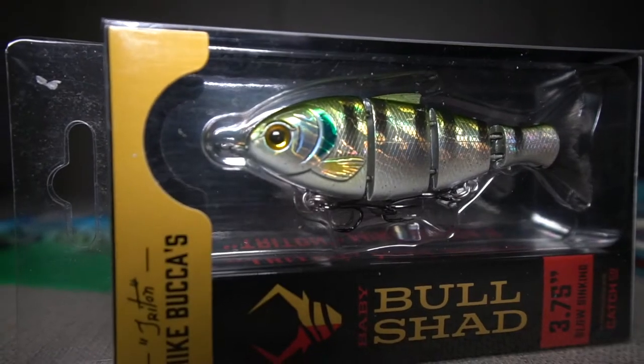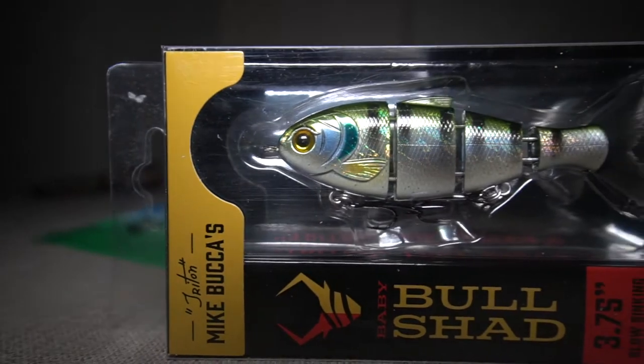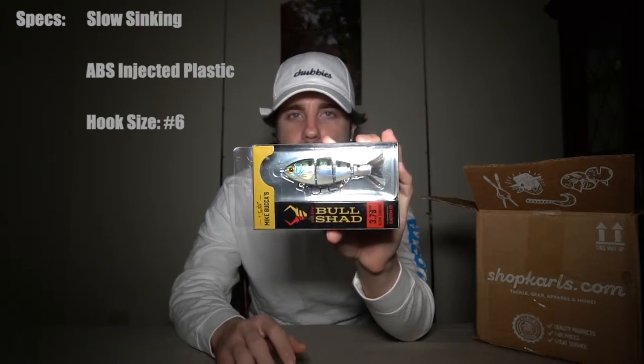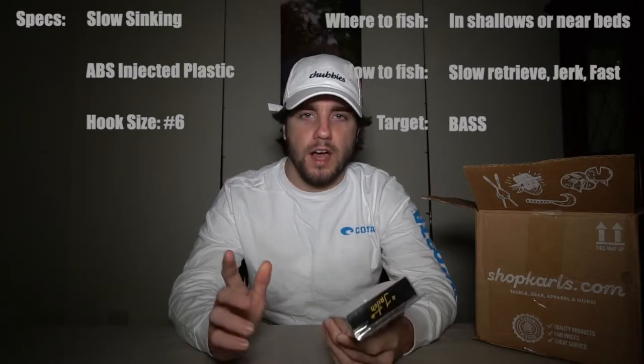As we all know, the spawn is among us. We all have to load up on our baits and get ready for this spring because that's when we capitalize on most of our fishing — it's when the bass are on the beds. The first thing I have here is the Mike Buka Baby Bull Shad in 3.75 inches. It's a slow sinking swim bait with number nine hooks and it weighs about half an ounce. I haven't used one of these before, but I'm excited because if you put a bull shad or any bluegill imitation right in front of bass while they're spawning and on their beds — it's going to be annihilated.